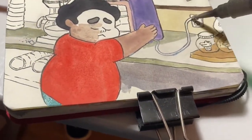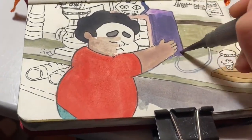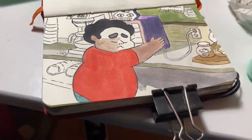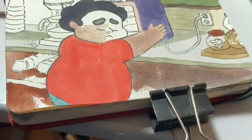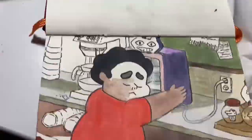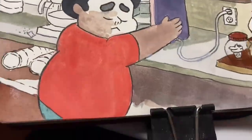Oh yeah, the face. I kind of got impatient. I wanted to paint the eyebrows black, so now I know I should have painted just the entire skin first, and then done the black. I also should have waited for the paint to dry, but I was just so impatient. But it's okay — the more you do things, the more you learn.